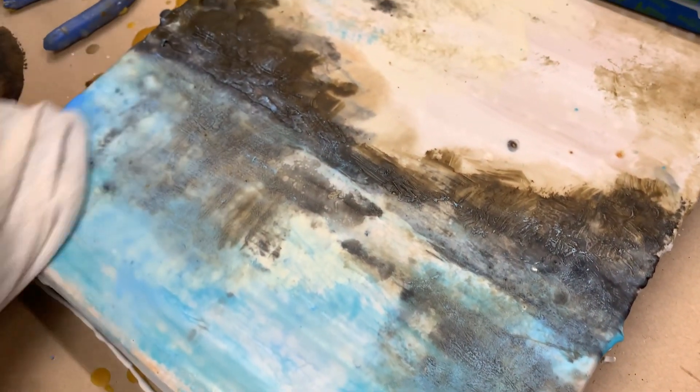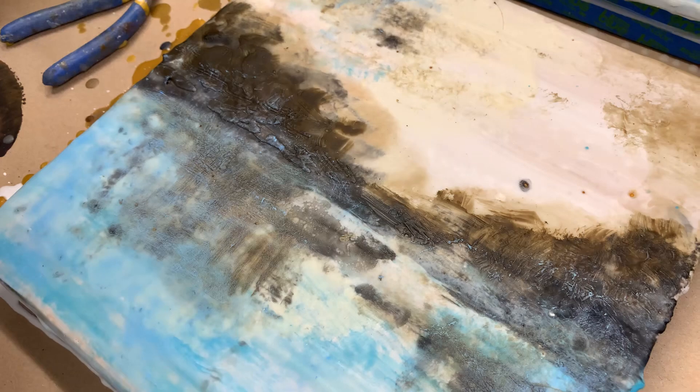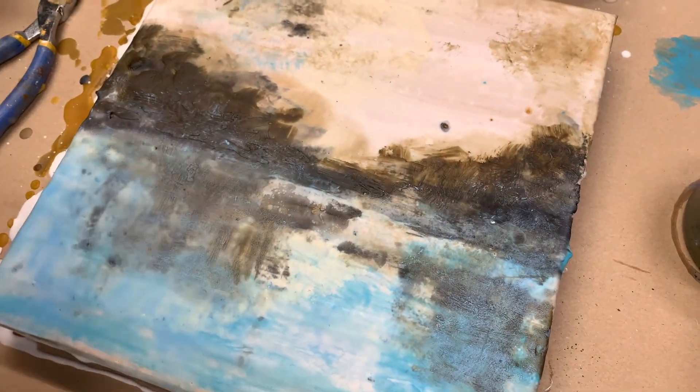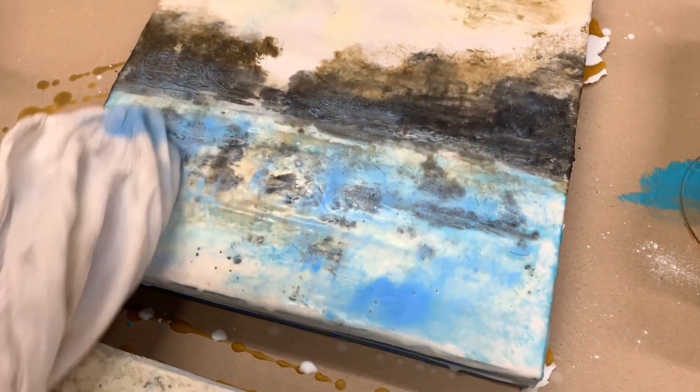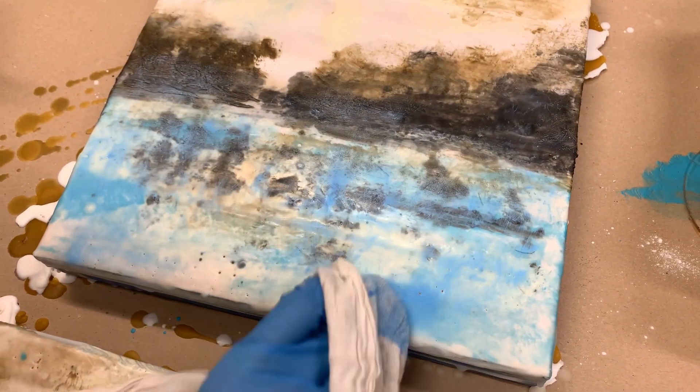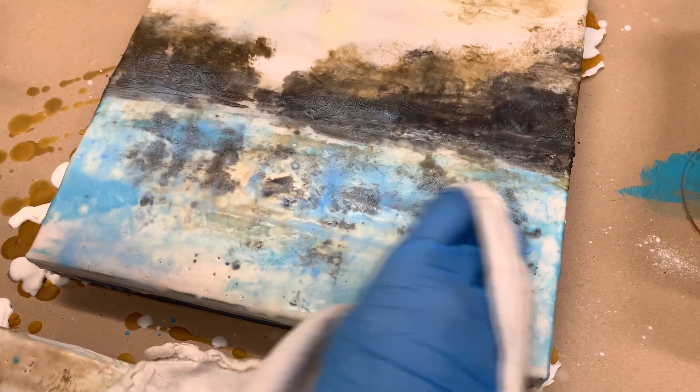I'm just kind of going vertically and ragging it off so you get that subtle color. And then, of course, we'll go back and fuse it. Same thing here — I'm just gently ragging some of the color off so we don't have these intense saturation points.